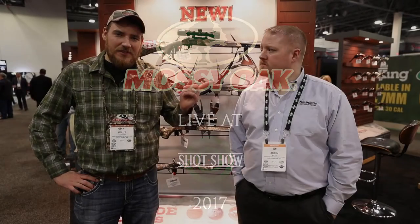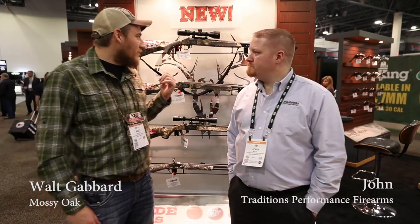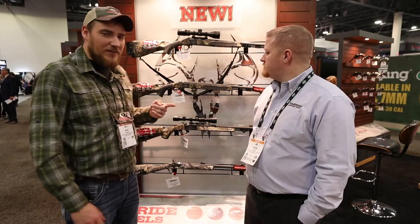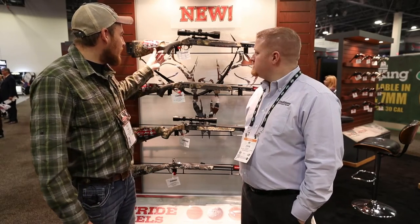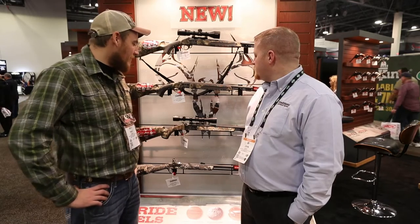We're here with John Miles from Traditions Performance Firearms at SHOT Show 2017. They've got some awesome looking muzzleloaders in Breakup Country camo. He's going to tell us a little bit about them — they've got the Drury package, which is really slick looking.